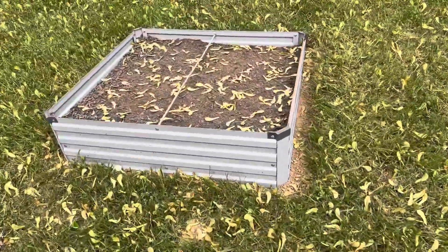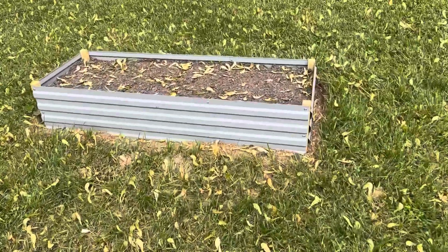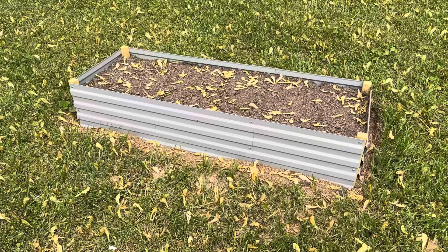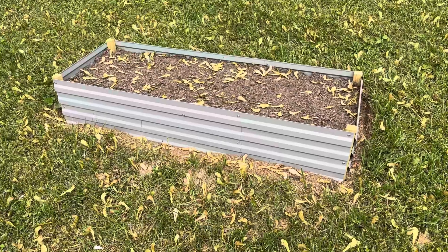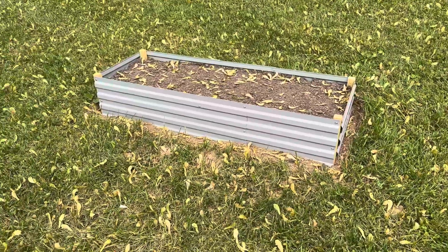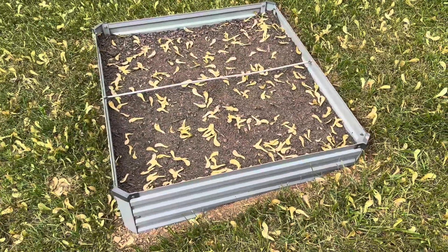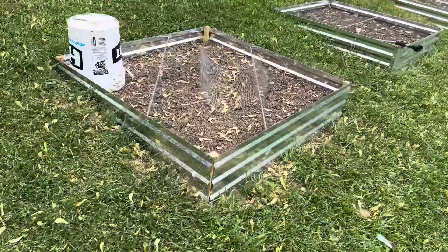We also added these and this one we have the corn in. We're trying corn — we don't do well with corn — but I watched a few YouTube gardeners and they do corn in a raised bed and I thought I'd give that a try. So I got corn in there and this one is more likely gonna be Brussels sprouts, and then the cabbage is probably gonna be in here. Obviously I'm gonna get rid of the helicopters before I plant anything in there.